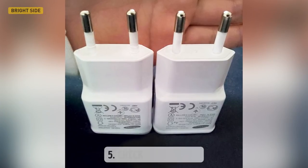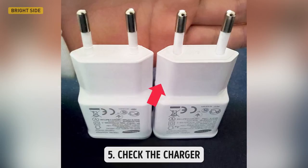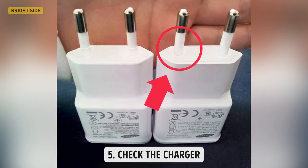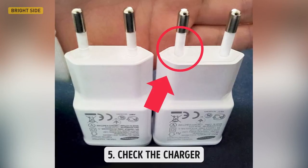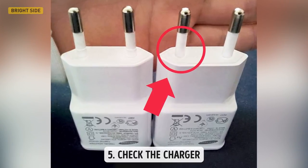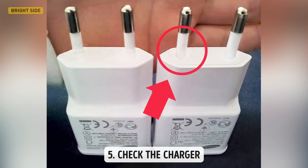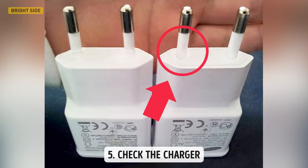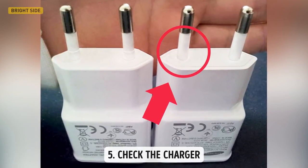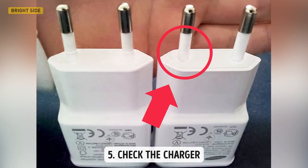Here is the fifth tip: check the charger. The charger should be adapted for use in your country — if you live in Europe, there should be a special block for European sockets. If a salesman asks you to buy an adapter or even a separate charger, that's a warning sign. Brand chargers won't have seams between plastic parts of different colors, which can't be said of fakes. Remember, brands are responsible for your safety, which is why originals always have neat metal tips and quality insulation and finishes.